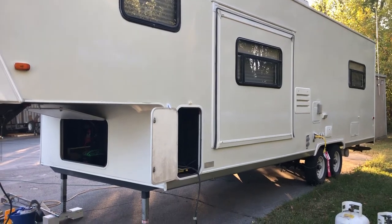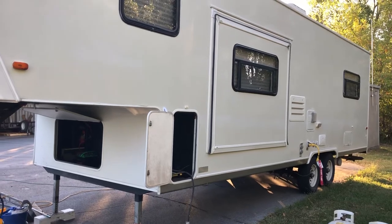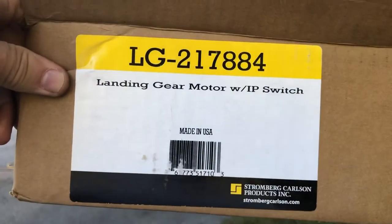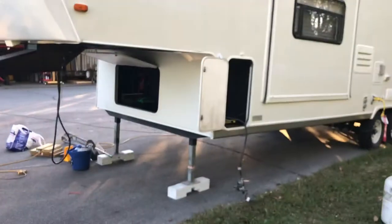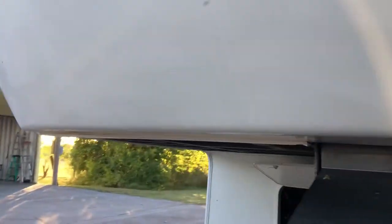Hello E-Trailer Technical Support Team. This is Brett Chilcott, a customer. I just received a landing gear motor and switch. Thank you for sending it so quickly. I just installed it. I'm going to give you a quick demonstration here to show you the problem that I'm having.